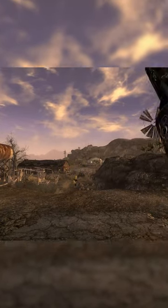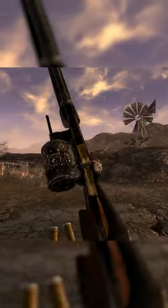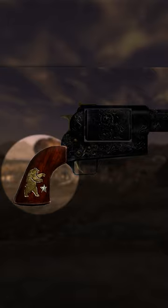The Ranger Sequoia is a scopeless version of the Magnum BFR that is given to NCR Rangers. It has a black finish, gold engravings, and features the NCR Bear and Ranger symbol on the wooden grip.